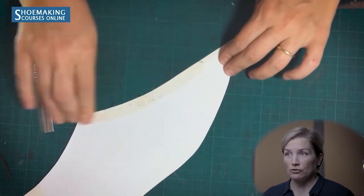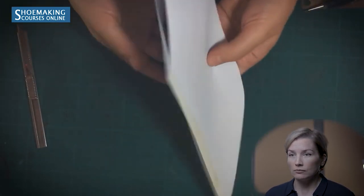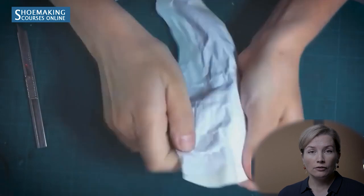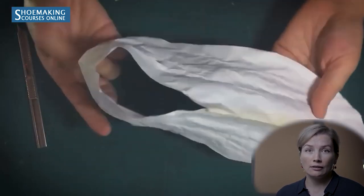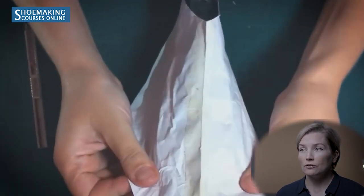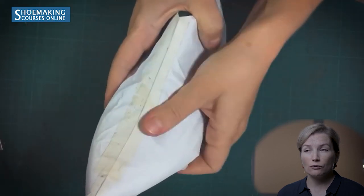When attaching the two parts of paper pattern, make sure the edges connect precisely with each other. After joining the two pieces, crumple the paper so you can place it on the shoe last — if you don't crumple it, you'll tear it. Place it on the shoe last making sure the front center line of the paper pattern matches the center line of the shoe last, and the back center line matches the back center line of the shoe last.